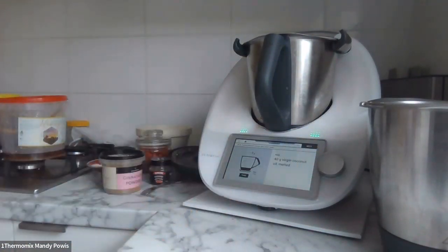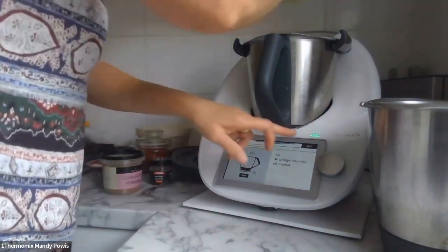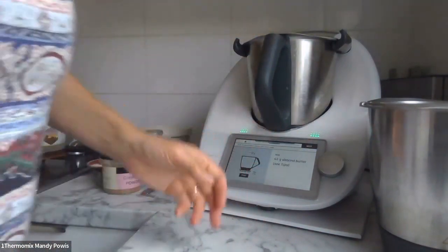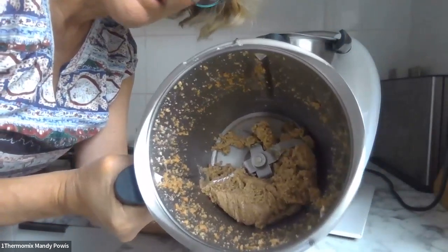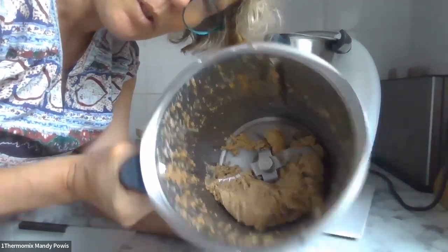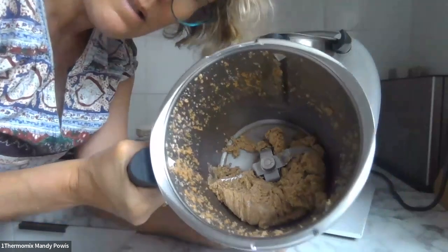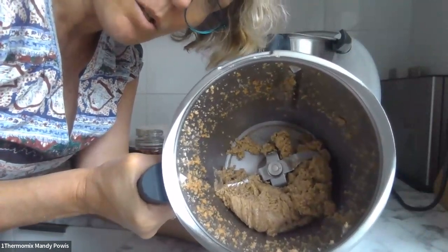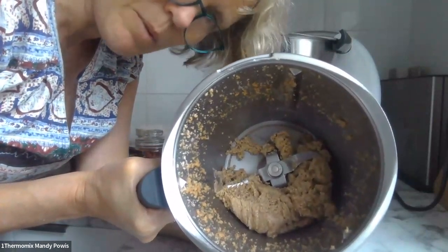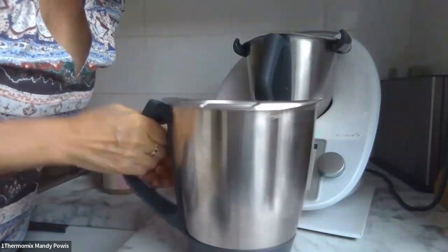Adding the coconut oil — just melted — it goes straight in. Then 65 grams of almond butter. This has been going for about 15 minutes — I started with a high blitz. I've got a customer who makes this all the time. The bowl is still a bit warm from processing. You do a minute on speed nine, then four to five minutes on speed four, then speed three, and just keep going until you get the consistency you like.